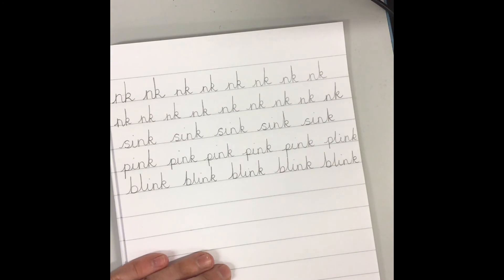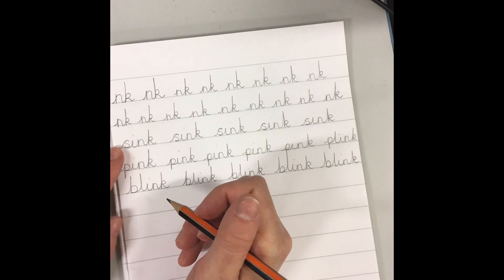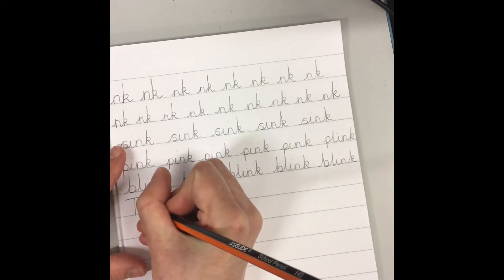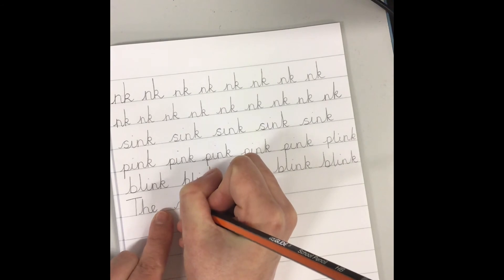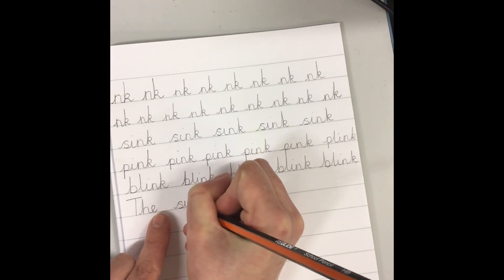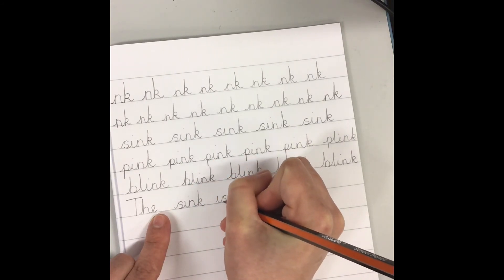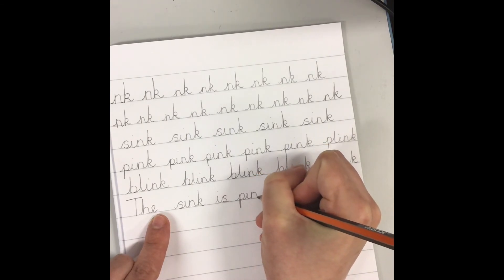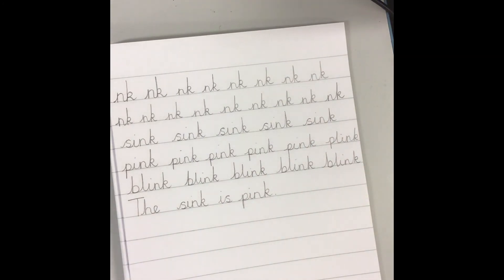So let's put these words into a sentence. I'm going to say: the sink is pink. So can I start with a capital T? I don't join my letters because it's a capital letter. The sink is pink. I have never seen a pink sink before. I wonder if any of you have a pink sink in your bathroom. End it with a full stop.